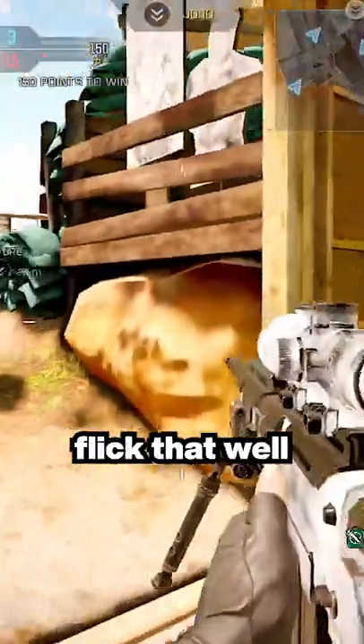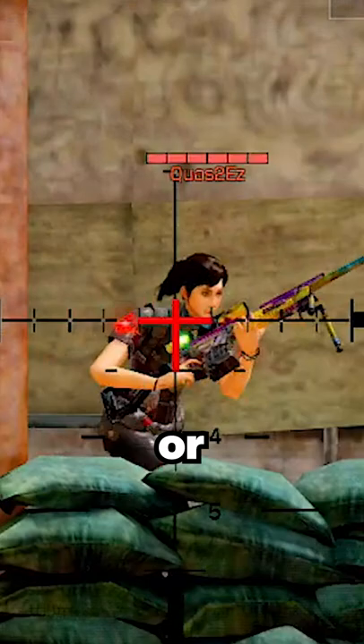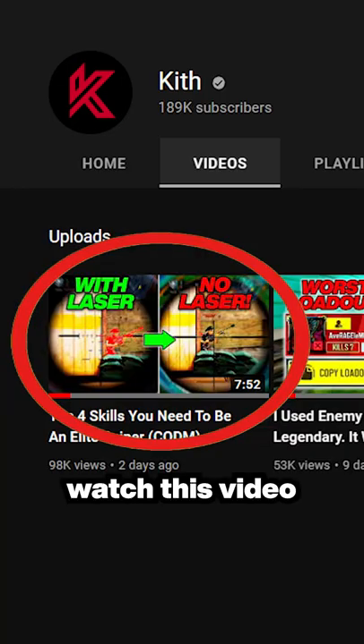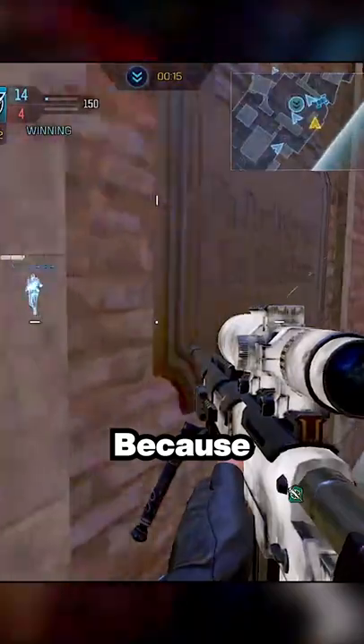But if you can't flick that well, you can risk your laser getting seen by the enemy, or remove your laser and hardscope at the spot where they might appear and take the shot at the right time. Pro players do this a lot, and if you want to be just like them, watch this video to learn a lot more than just hardscoping.